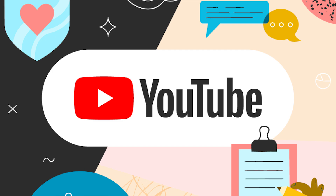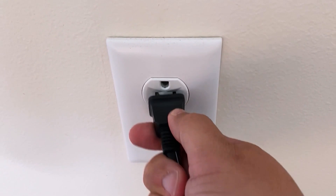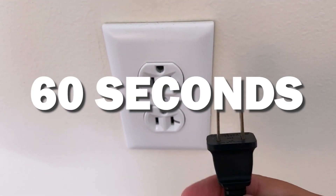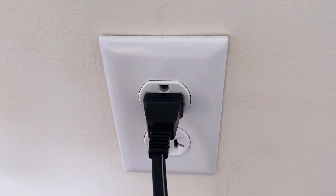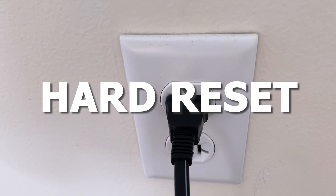Let's see if we can fix your problems and get your YouTube app back up and running as quickly as possible. The first one is the easiest one to try, and that is to unplug your TV from the wall outlet and wait 60 seconds. Don't be impatient here — wait the whole 60 seconds, then plug it back in. This is very different from turning your TV on and off with your remote control. This is what we call a hard reset of your TV, so make sure you do this method.